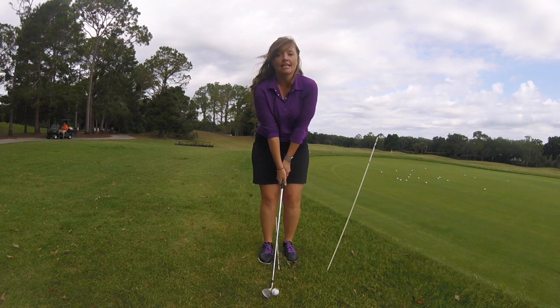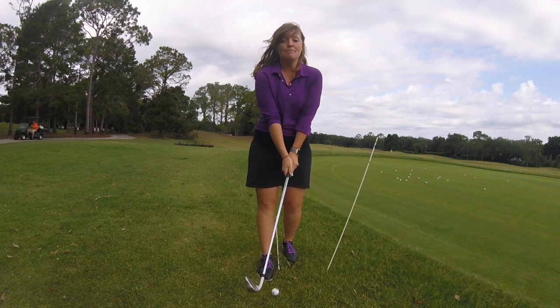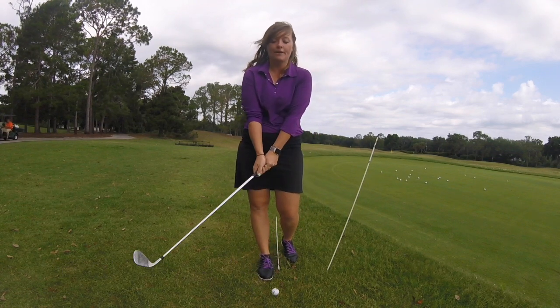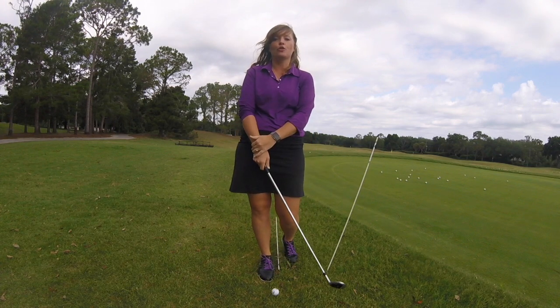The L stands for leaning to the left, or leaning to your lead foot. And the T stands for tick-tock, almost like a putting stroke. We have very little wrist movement, and the same distance we go back is going to be the same distance we go through.